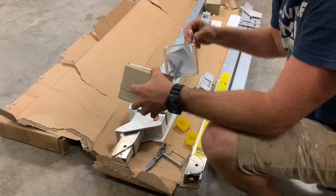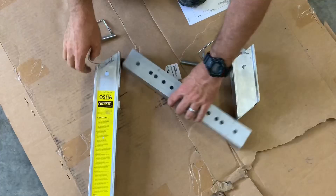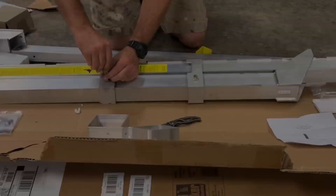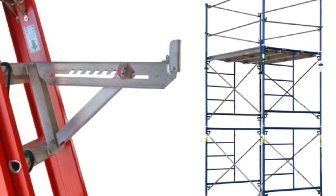I was initially turned on to this product to help us save time on high work around overhangs. We build on extremely steep terrain where it is difficult or near impossible to use boom trucks or lifts. Up until now we've been using conventional scaffolding or ladder jacks, which can be time-consuming and difficult to set.